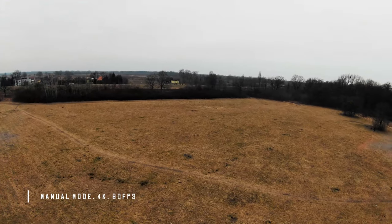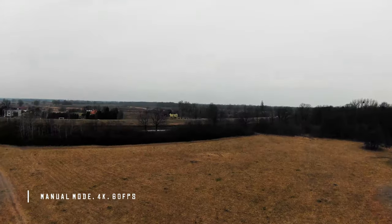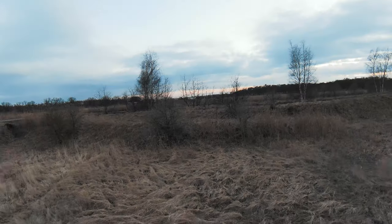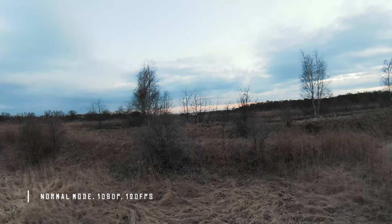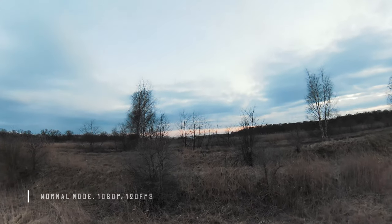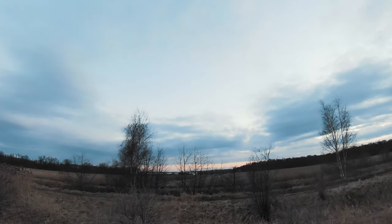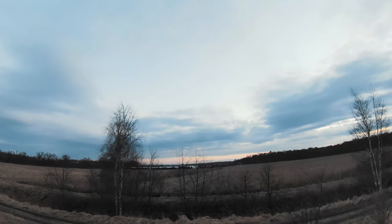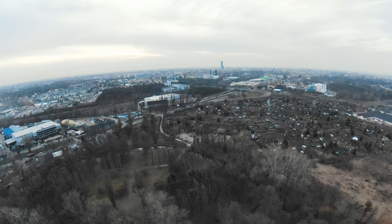Let's go to image quality. It's 4K up to 60 frames per second and full HD up to 120 frames per second, so we have slow motion in both 4K and full HD. We have a 1/2.3-inch CMOS sensor, so it will deliver regular DJI image quality. The dynamic range of this footage is not bad. It records only JPEG, no RAW images, but it's not a photography-oriented drone, so there's no surprise there.